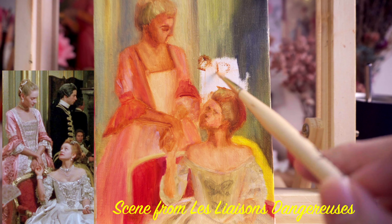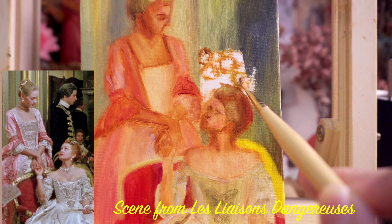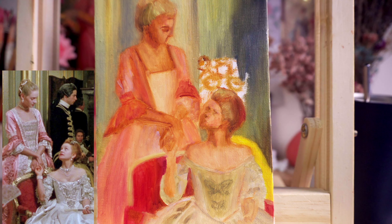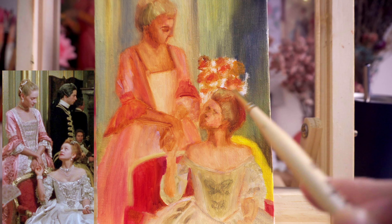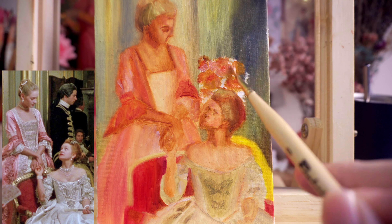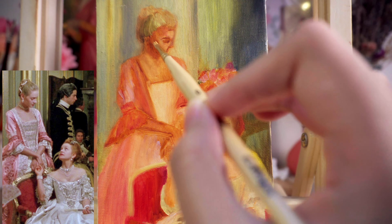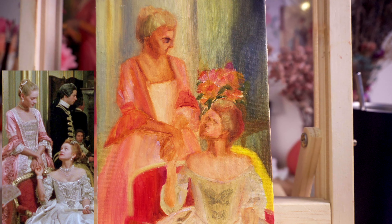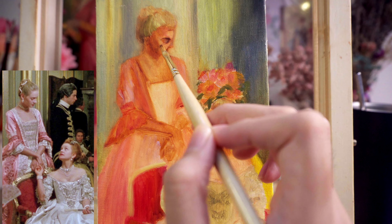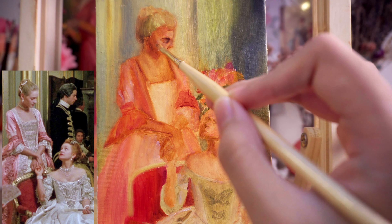In the original image, the background behind the two women included other people in the room, but I decided not to include them in my painting because it made the composition feel too chaotic. I wanted to focus solely on the two women, and honestly I'm mostly interested in just painting the dresses. To avoid leaving the background too empty, I added a small floral part instead. I really love incorporating floral details into my paintings.